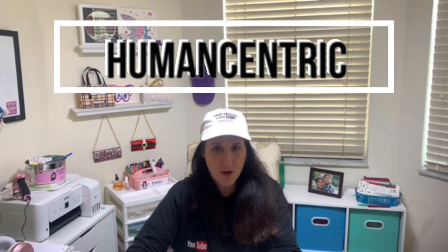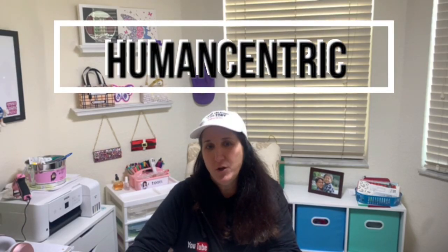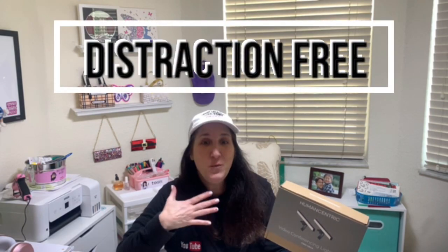Human Centric reached out to me and asked if I would do a review on their video conferencing light bar. If you're not familiar with Human Centric, they are a company that believes in helping people realize and reach their full potential. Everything they design is focused on allowing someone to do their best work, distraction free.